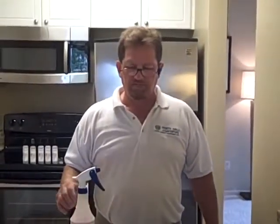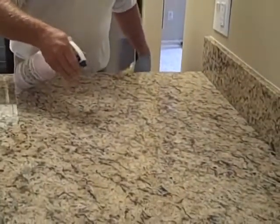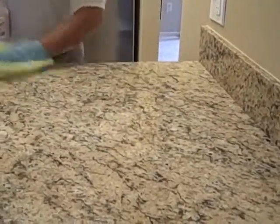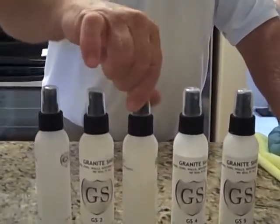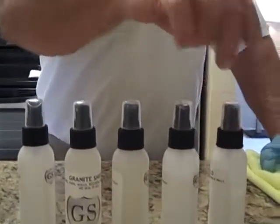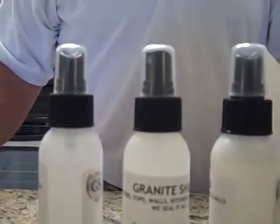On light granite, 24 hours after it's been applied, you can then use your aftercare cleaner, Clean and Shine — it's as simple as spray, wipe, and buff, giving you even smoother, cleaner, shinier countertops. Now we're done sealing our 40 square feet of granite. We used GS4 twice so we've used the most out of that bottle, but as you can see, this kit will do 40 square feet over and over again.